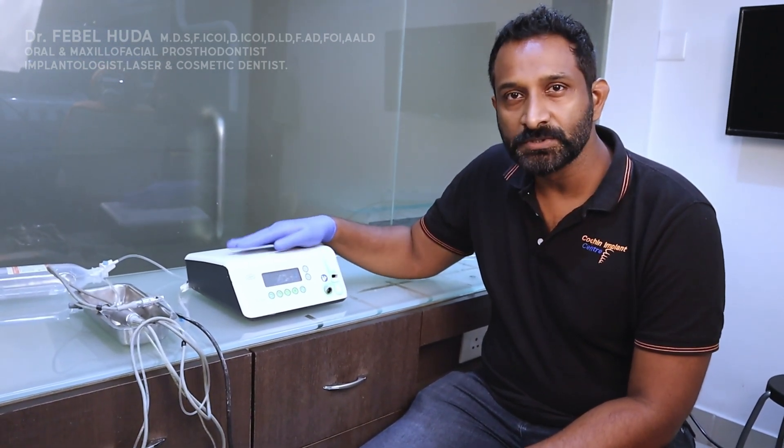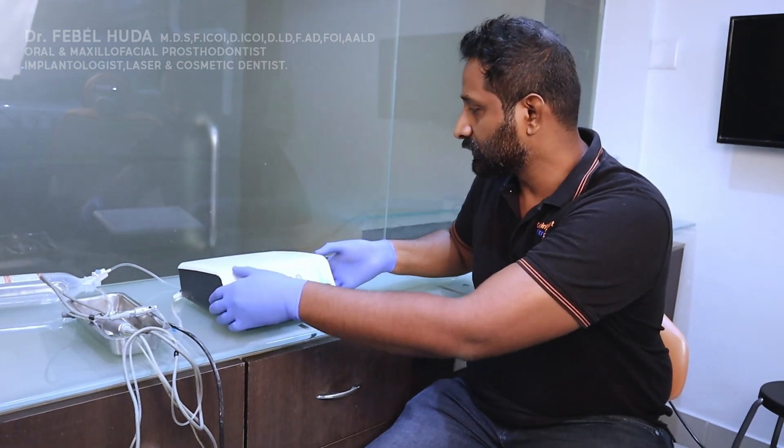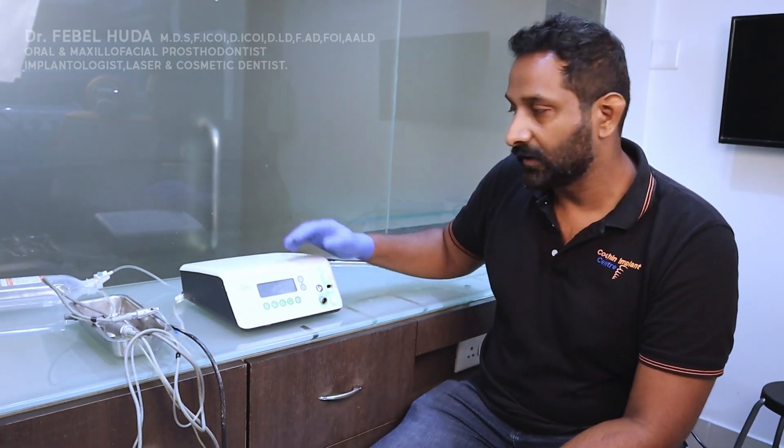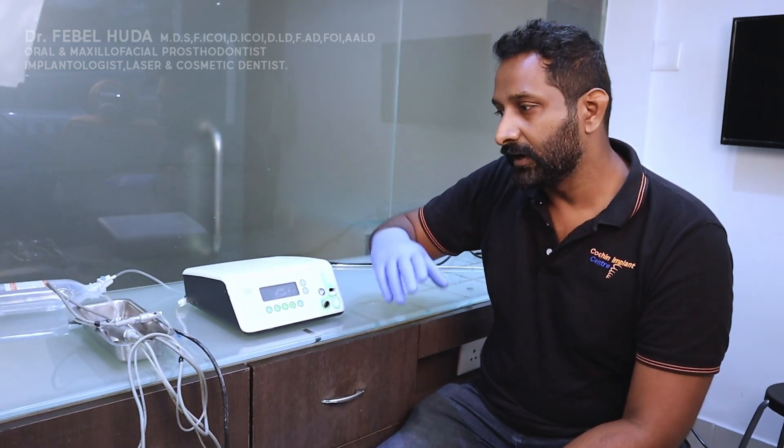Today we are going to see how to use a physio dispenser. I have a physio dispenser here and I'm going to show you all the components and how to connect them first. Once the connections are done, we will go ahead and see how it is used.